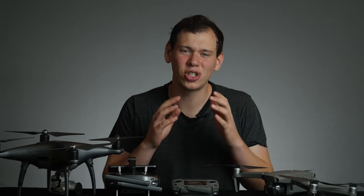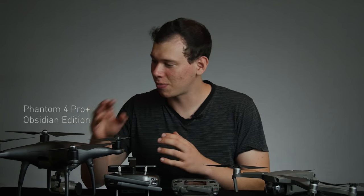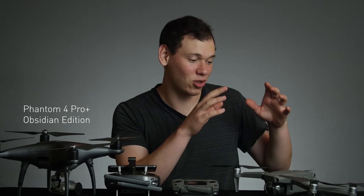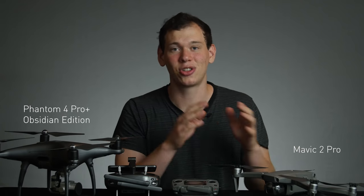What's up guys? In this video, I'm going to show you the Phantom 4 Pro Plus Obsidian Edition, which is the drone I fly, and compare it to the newly released Mavic 2 Pro.